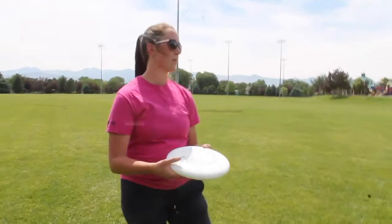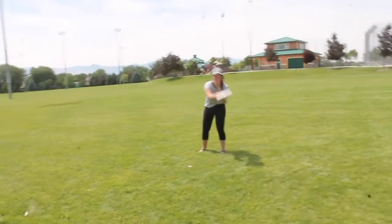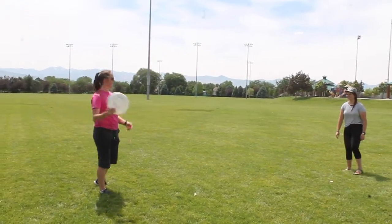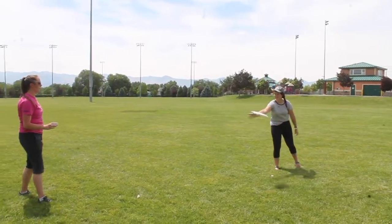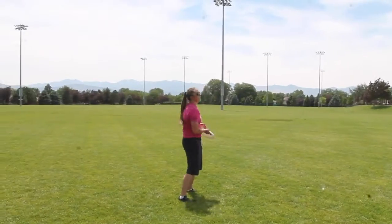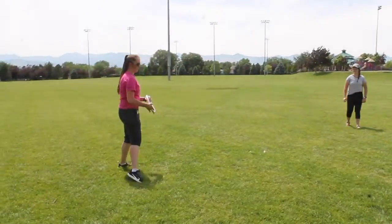We're going to practice that really quick. Do the alligator one first. Good. Good. Perfect. Good.